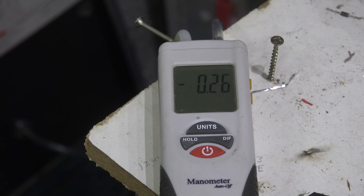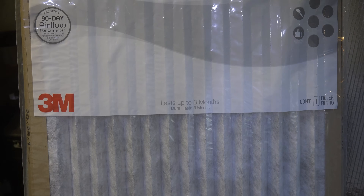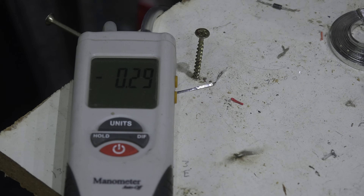Now let's look at the low-end basic pleated filter — the least expensive 3M filter. Its label shows about 0.031 pressure drop at 1,280 CFM. In the real-world test with the basic filter, the pressure drop is pretty much the same as the others. All three are running just a little bit lower than their rated pressure drop, which is good — low pressure drop is great.